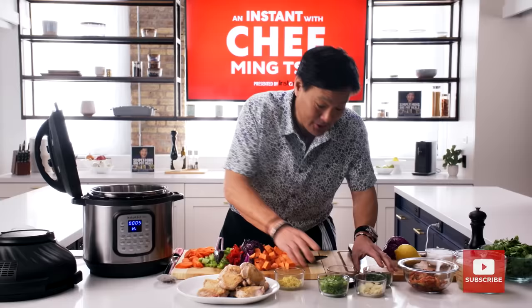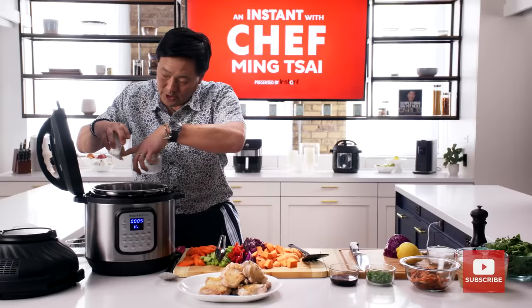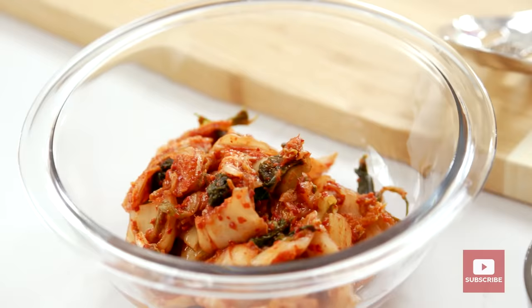Now we can sauté all our aromatics. We have scallion whites, sliced garlic, and minced ginger. These are the strongest aromatics, so I like to sauté these for just a minute. You want the garlic to get a little toasted, a little sweated out — it releases the garlic oil. Salt and pepper every time I add more stuff.